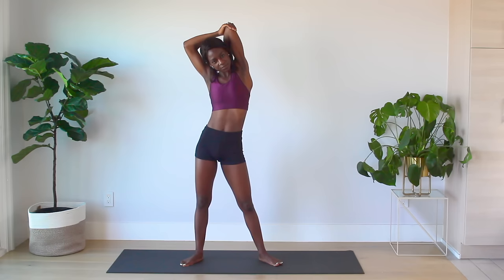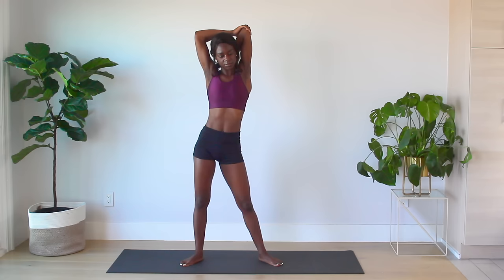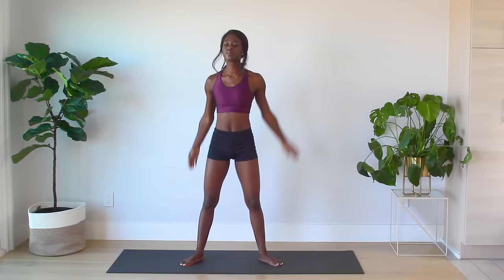Moving on to the tricep stretch, bringing your arm over your head and using your other arm to deepen the stretch. Switch sides.